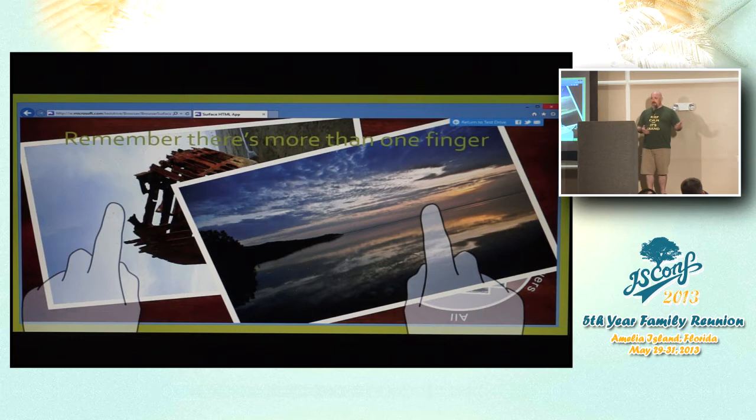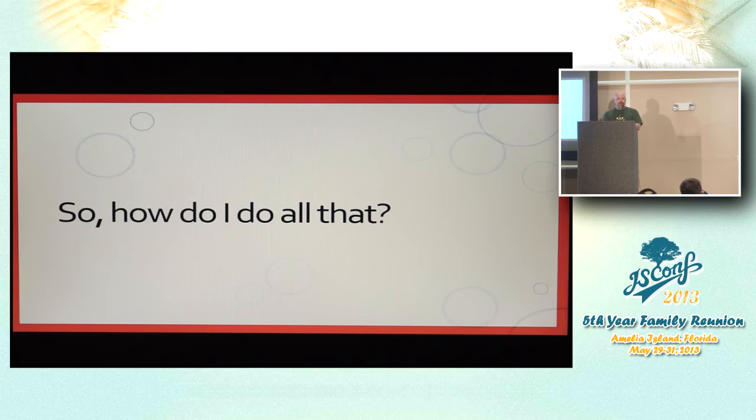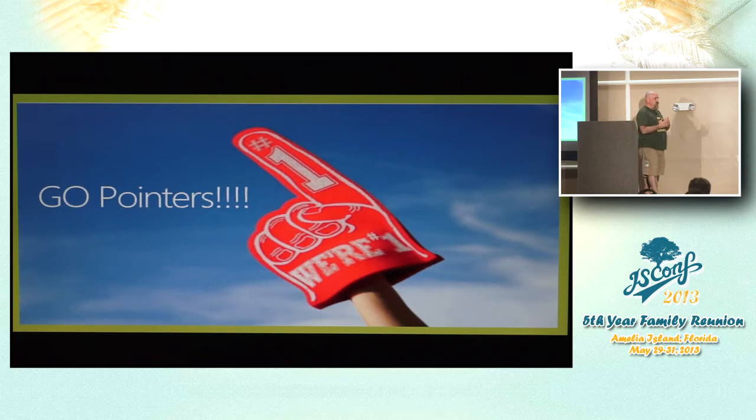There's more than one type of input — I already talked about the mouse and the pen. Both are very important parts of the user's input. From a technical perspective, the exciting part is there's actually one set of events that can catch all different types of inputs and handle multiple types simultaneously. It's called Pointers — a W3C pointer standard that Microsoft has been working on and submitted.